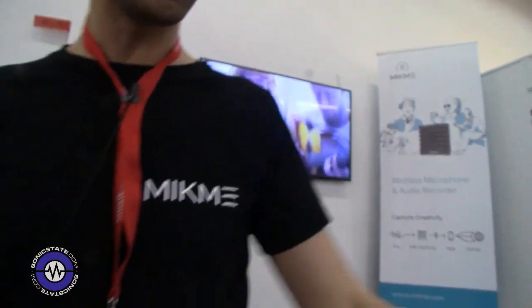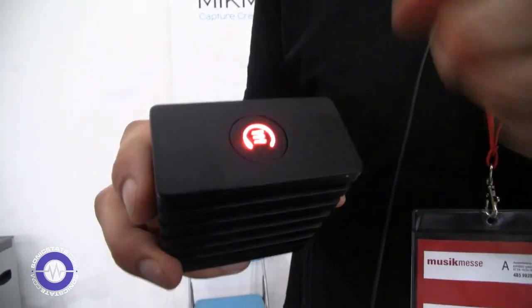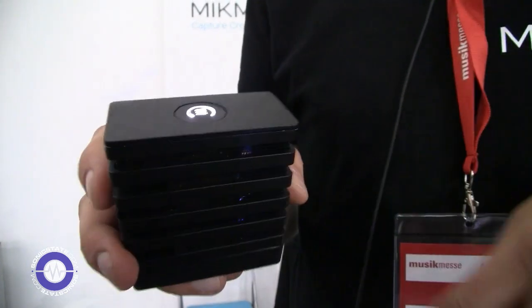At the same time it has an audio recorder, so you just push the button on top, it goes red, and it starts recording. You push the button again and the file is saved to a 16 GB SD card.